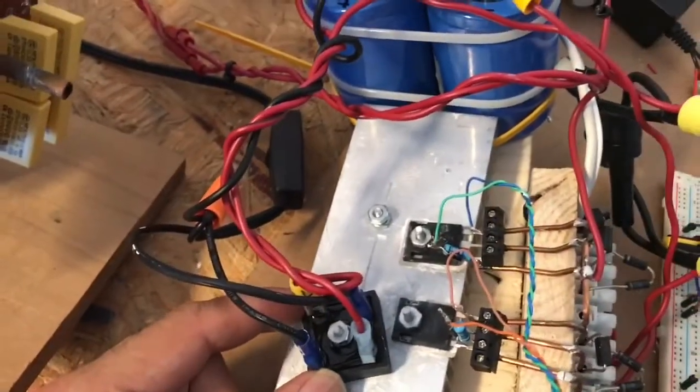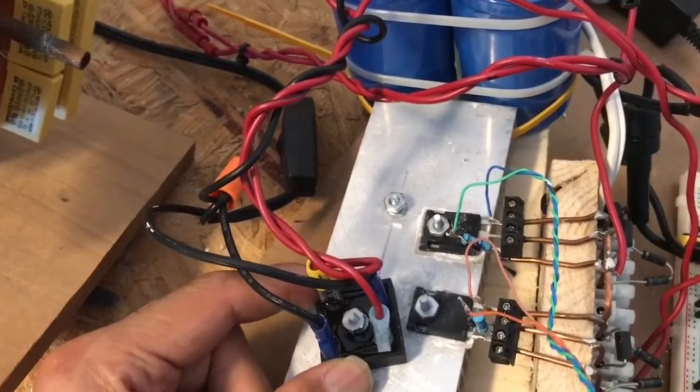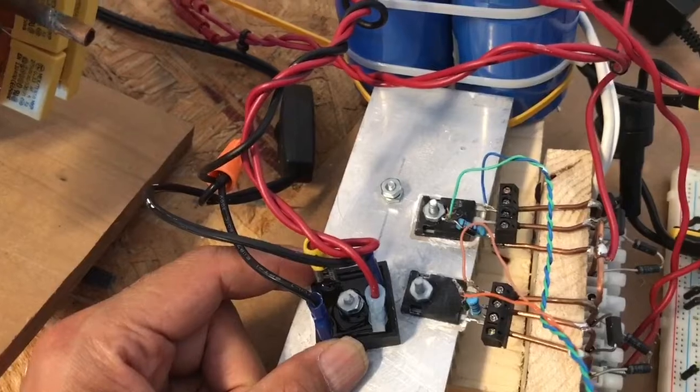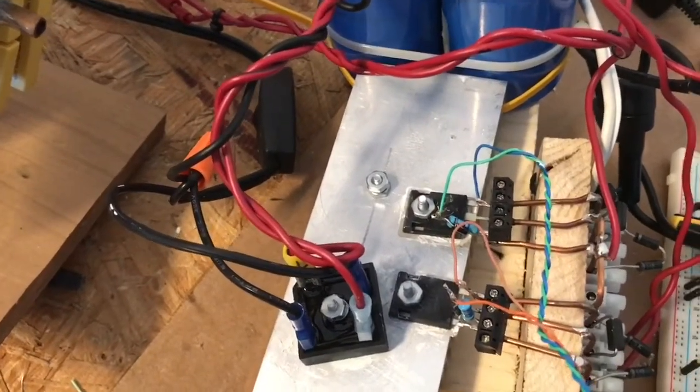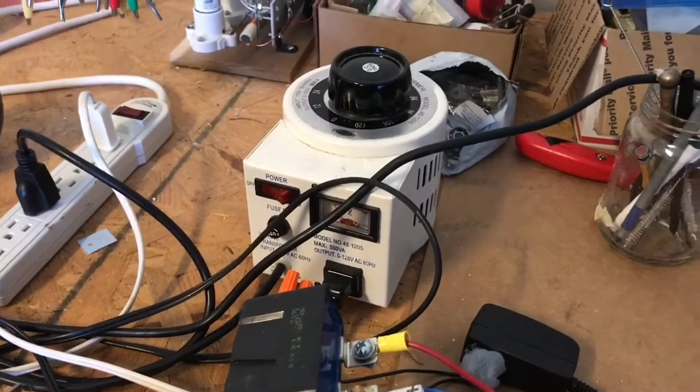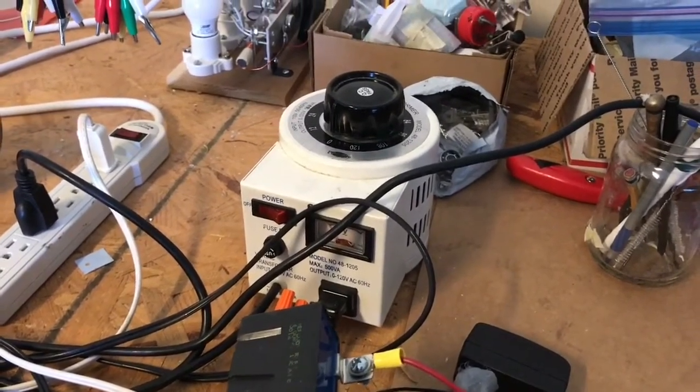I have a not very good full bridge diode here. This is rated for a maximum of 100 volts, so this thing can't be pushed very high. And I'm using a small variac, which is only rated for a maximum of 500 watts.